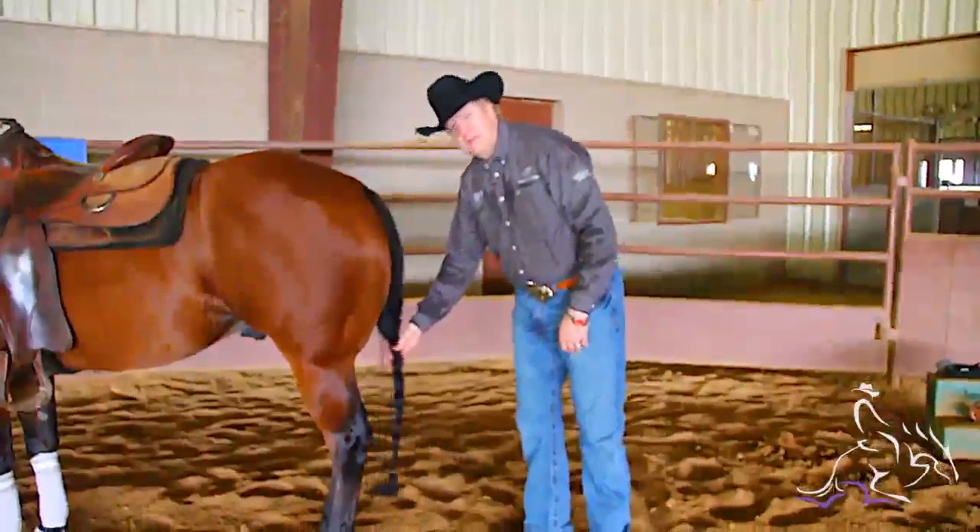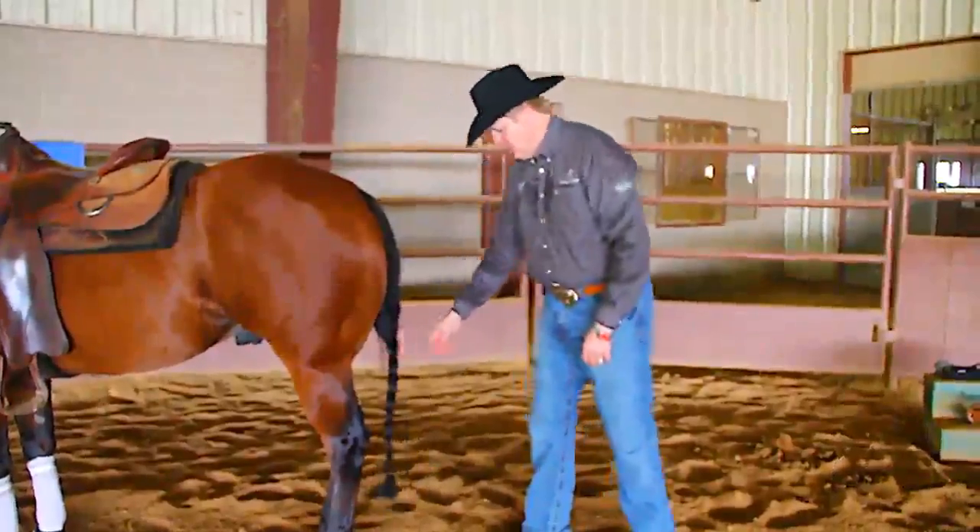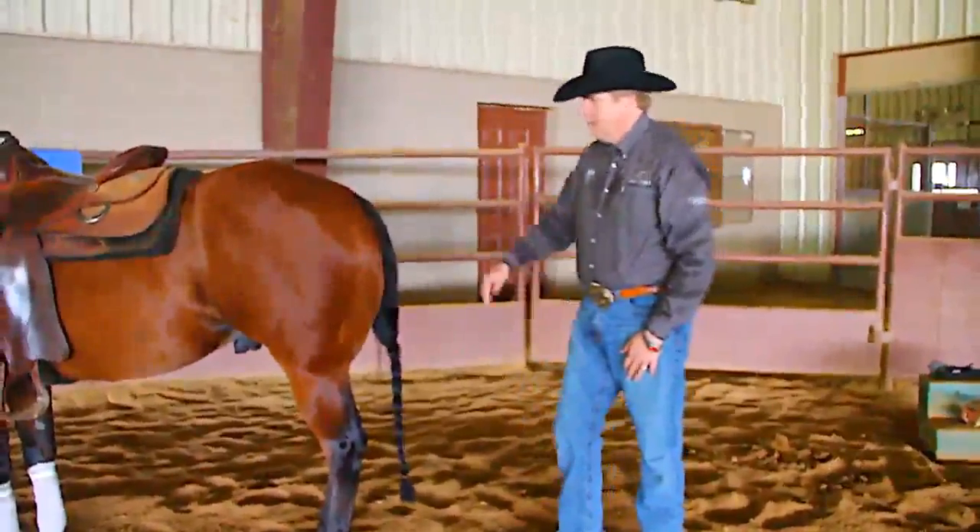See, it's not flopping around, they're not going to step on it. It's got a nice neat look to it. And that's why we braid our tails.